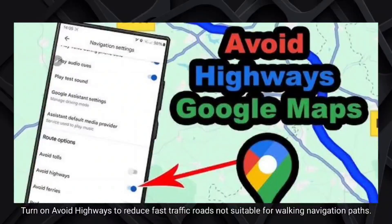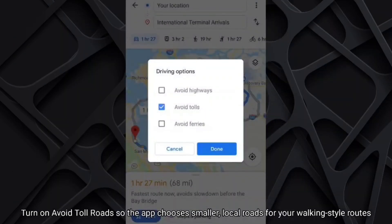Turn on Avoid Highways to reduce fast traffic roads not suitable for walking navigation paths. Turn on Avoid Toll Roads so the app chooses smaller, local roads for your walking style routes.